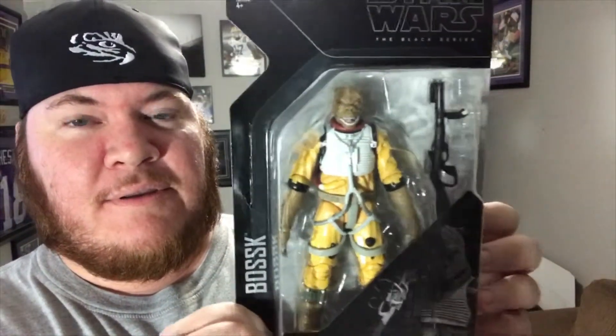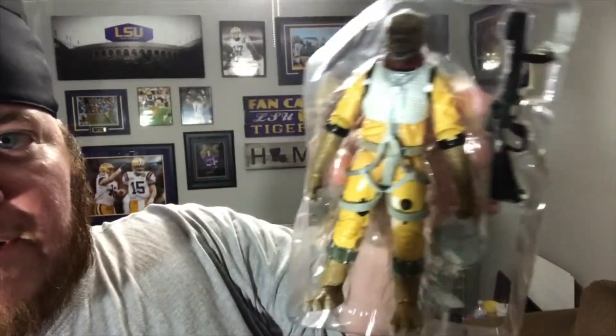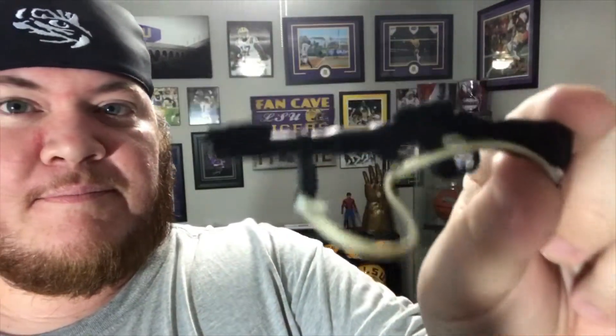The lighting isn't very good but you can see — I'll take him out of the box anyway. There you go, you can see him a little bit better. I'm not gonna do a full figure review, but he's got articulation in all the important areas so he's gonna go on the shelf. He comes with a little gun, you can see it right there.